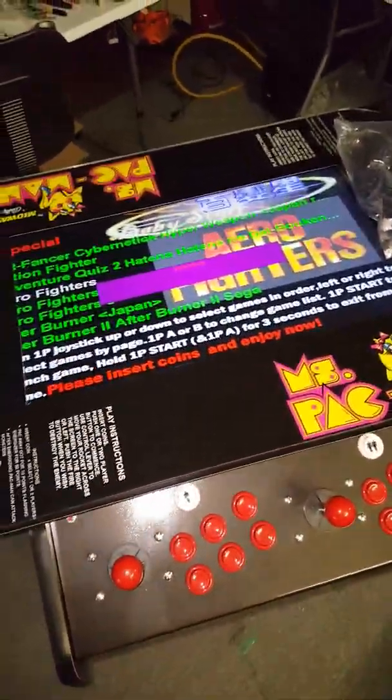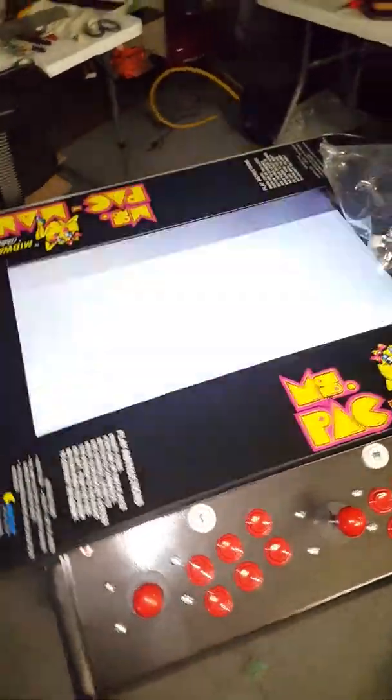All right guys, here's your arcade. We have a little thing we got going on here. I'm going to start from left to right.